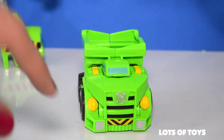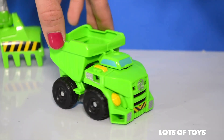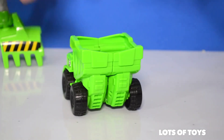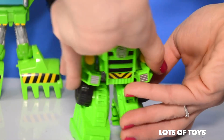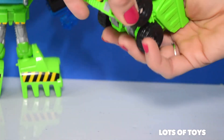Boulder the dump truck has the Rescue Bots logo, consistent with all the other Rescue Bot toys. He has a very large dump truck in the back — it fits a lot of garbage. Tuck it in, hold it, and bring everything together.